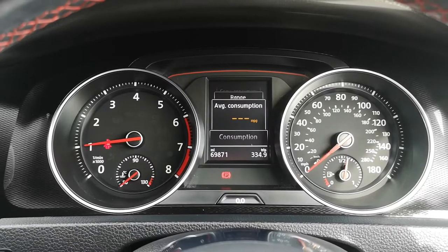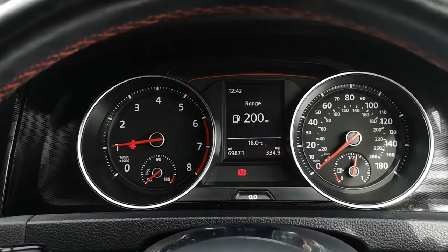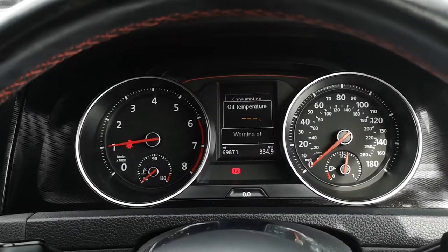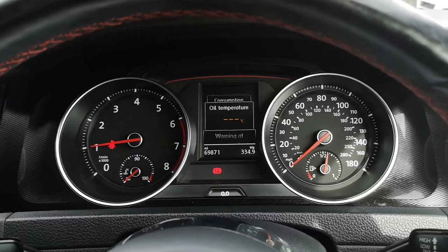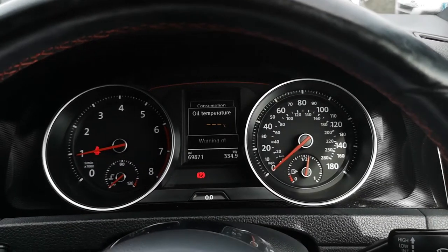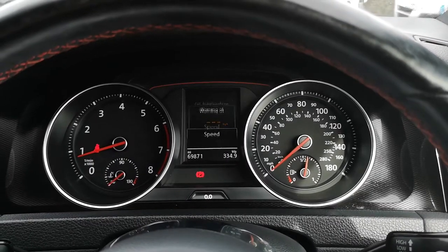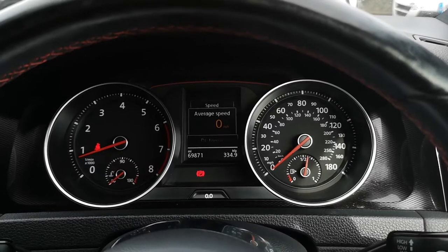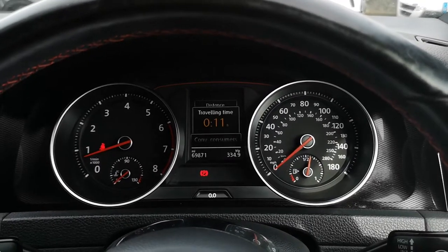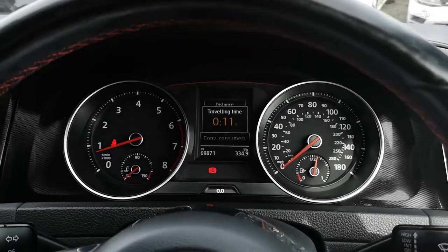Using this button on the multi-function steering wheel, you can scroll through and choose what menu you want. At the minute it's on driving data — click on there and you've got your range, consumption, and oil temperature. On these, if you're going to drive them enthusiastically, I would recommend getting to 74 to 84 degrees before you even think about it. You've also got a speed warning and an electronic speedometer.